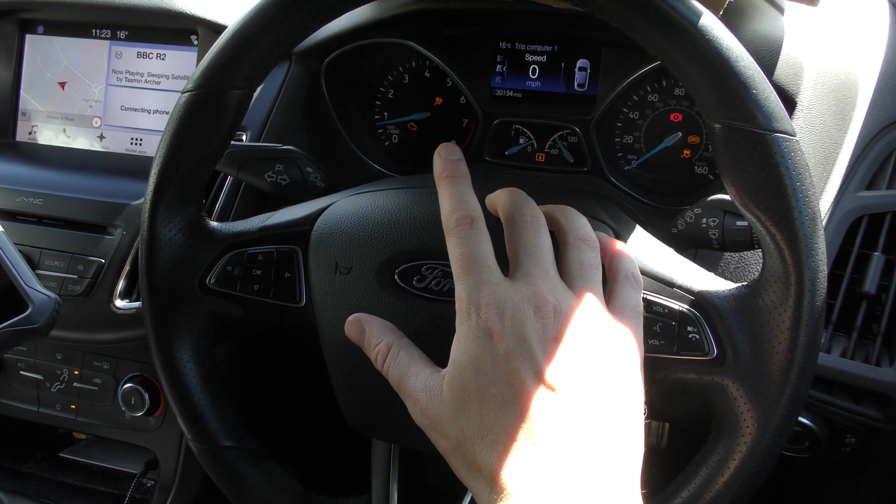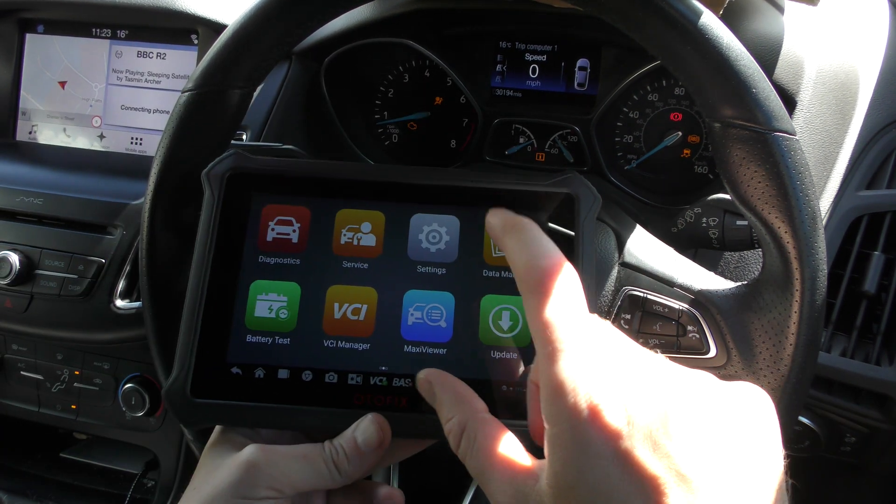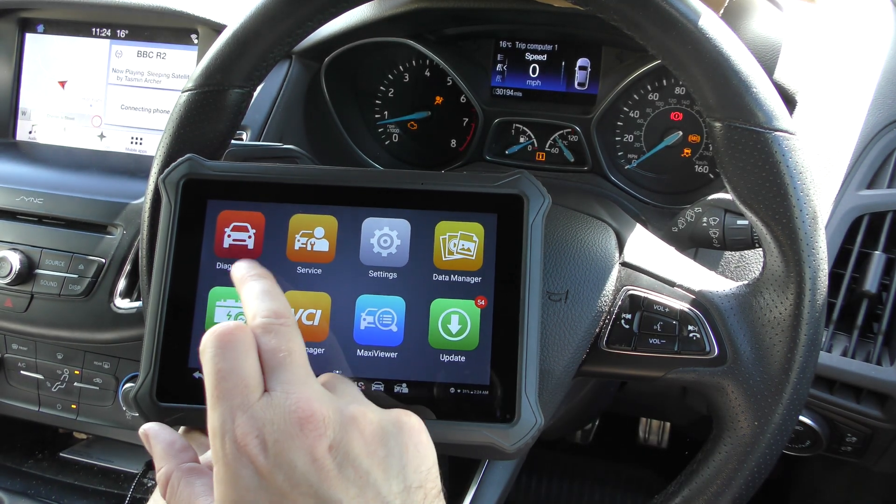We're in a 2017 Ford Focus. As you can see, we've got a check engine light, we've got an airbag light, and a few ABS warning lights here as well. So we're going to use this tool to hopefully diagnose and reset those.